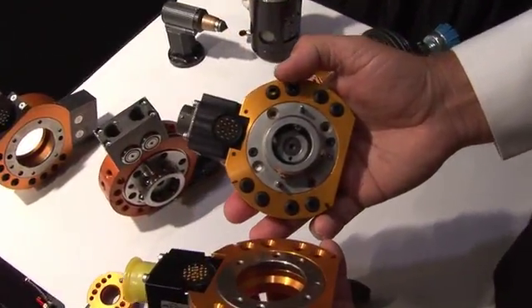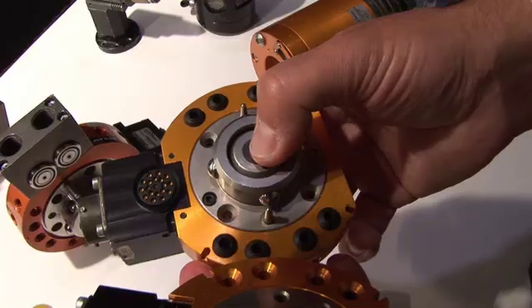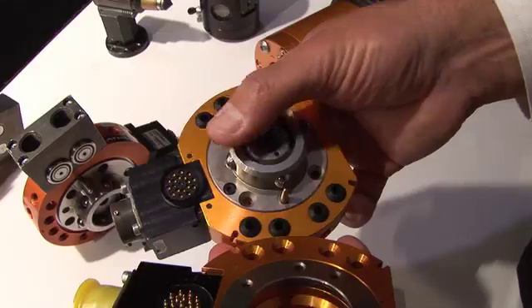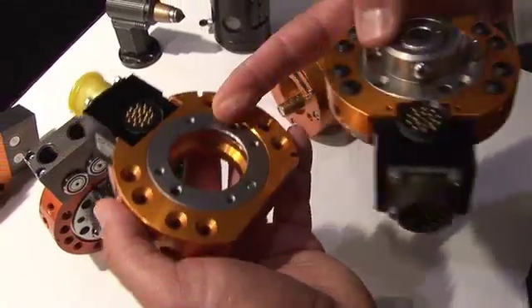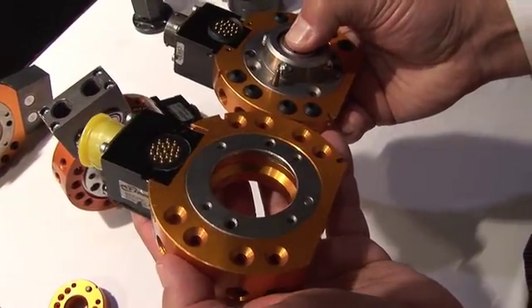The locking mechanism is quite accurate because you are centering on balls there. That's correct. You see it's basically an air piston design where it comes through and moves the balls underneath this bearing race on the tool side — so that's where it centers itself. That's correct, it's a very accurate link.